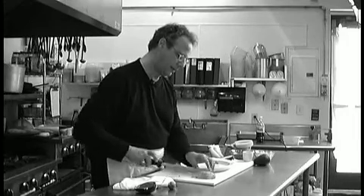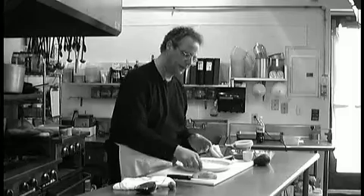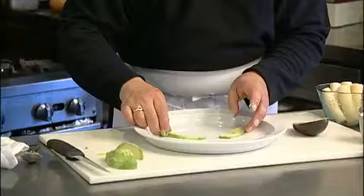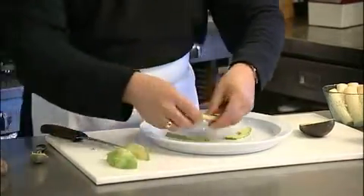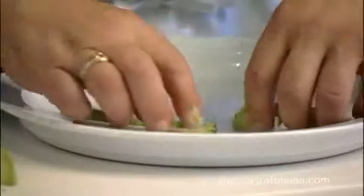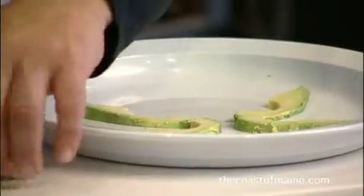Cut it again and take these pieces and make them the leaves of the salad. Put the bottom ones first, then cut two more pieces — one on top and another one on top. Figure on half an avocado per salad.